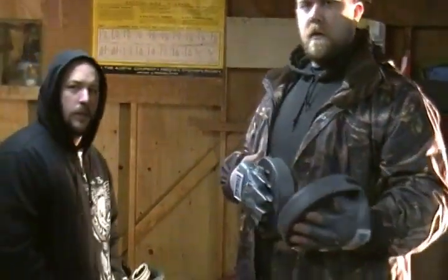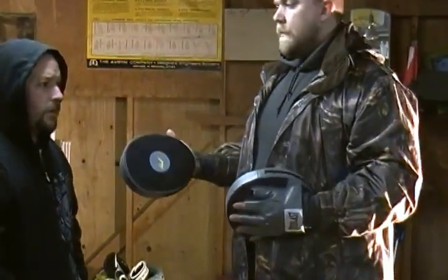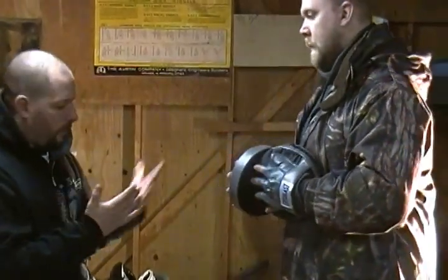Today the first thing we're going to do is show you how to make a proper fist, and Andy will show you how to do that. Then we're going to go on some basic focus mitt drills.